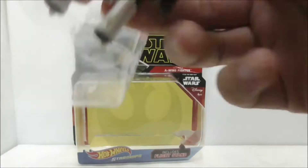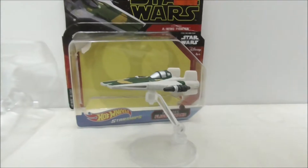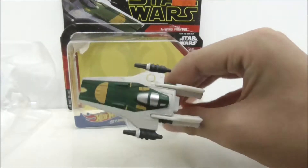Let's open it up. The diecast comes with the flight stand and the diecast itself.